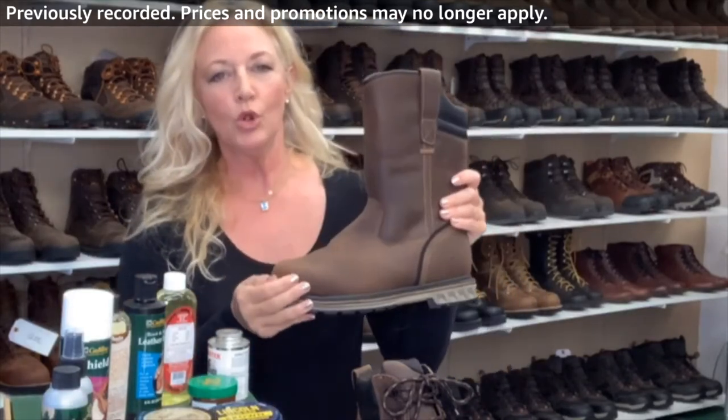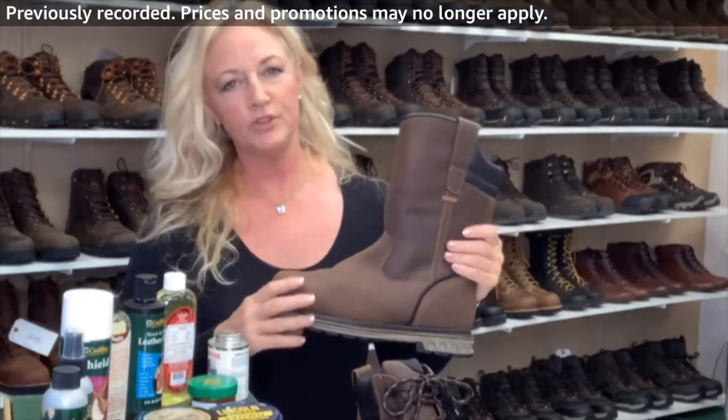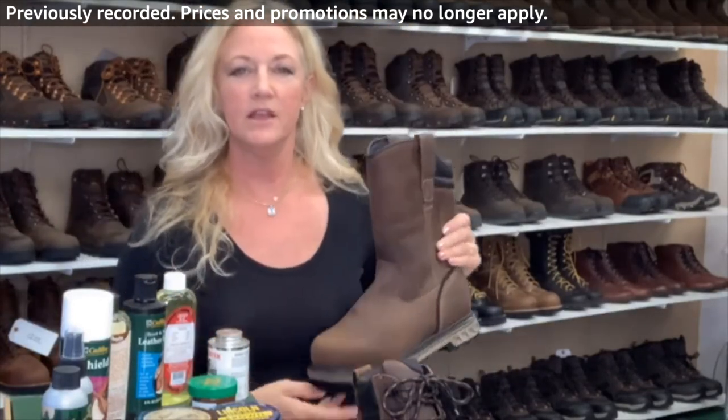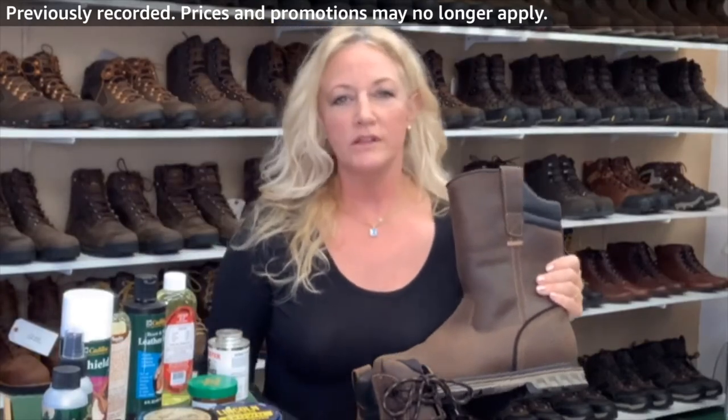I'm going to be talking more about the Wellingtons and giving you options. I carry five choices. I think all of the Danner Wellingtons are great.